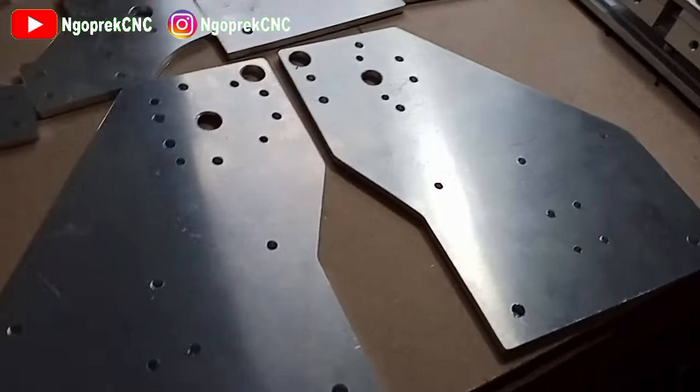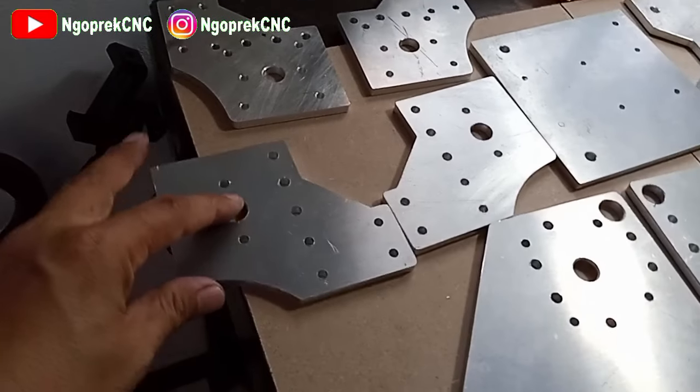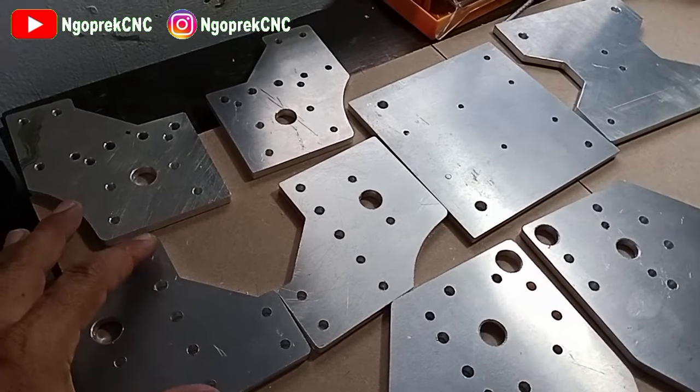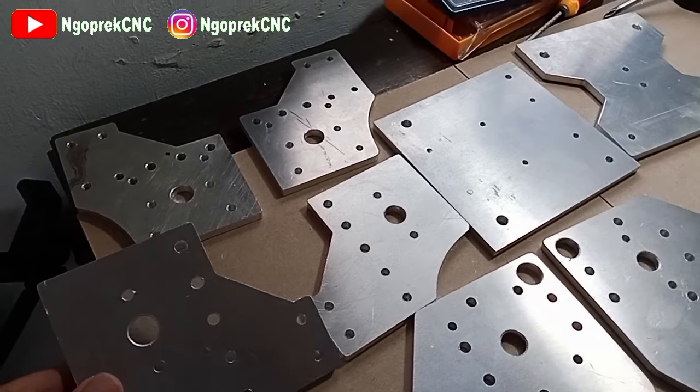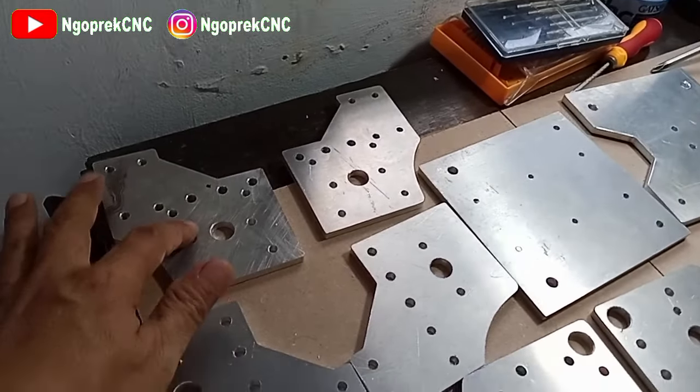Jadi ini bagian-bagiannya ya, saya coba sebutkan. 4 buah plat ini adalah bagian mounting frame-nya. Jadi ini bagian depan, ini kanan, ini kiri, kemudian ini bagian belakang untuk steppernya.